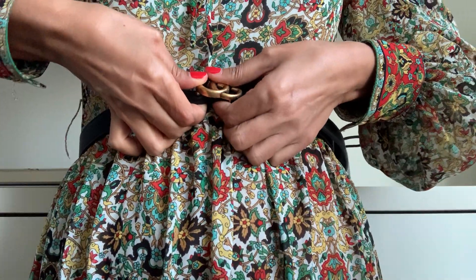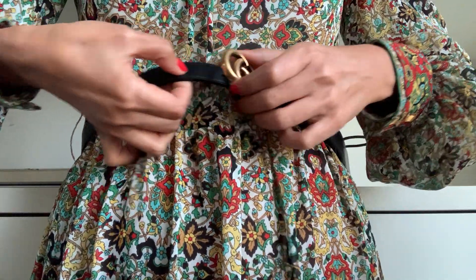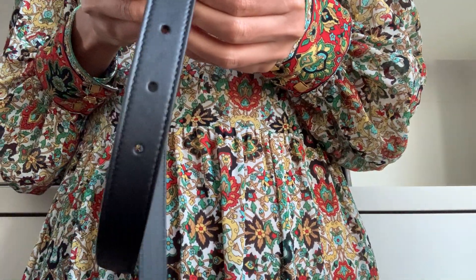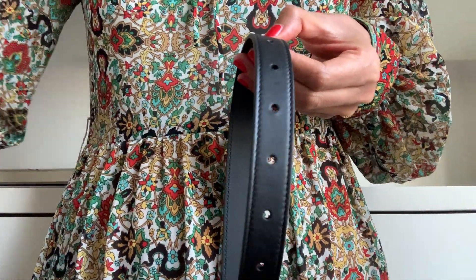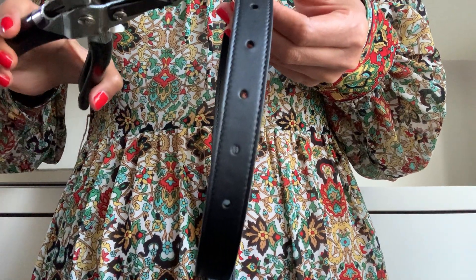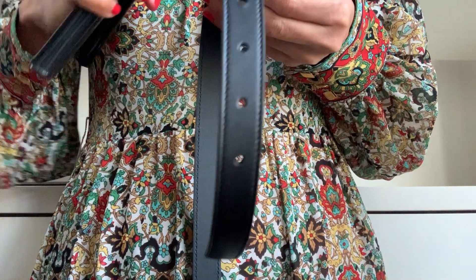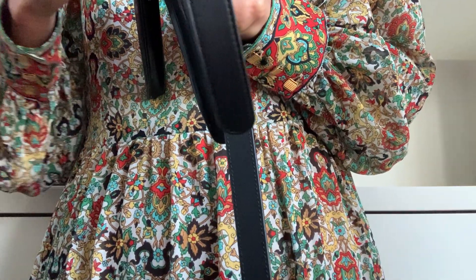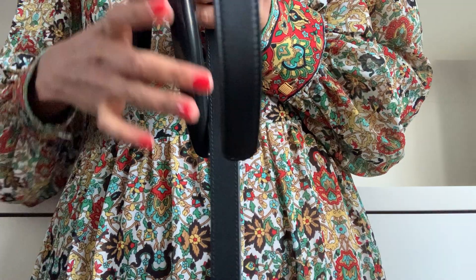I will just do it myself like I did last time. So I'll wear my Gucci belt — I'm not sure which size, I think this one.